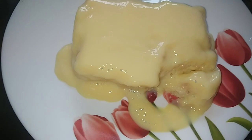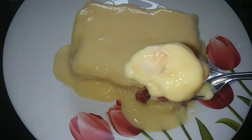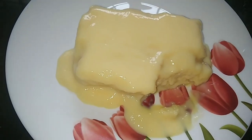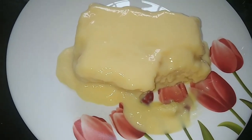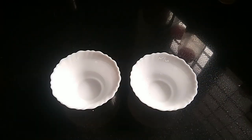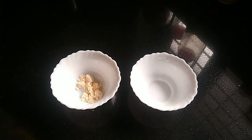We have to make this dessert recipe easy to cook. We have to make bread custard pudding. For 4 slices, we need custard powder. I have to make 2 tablespoons of custard powder.